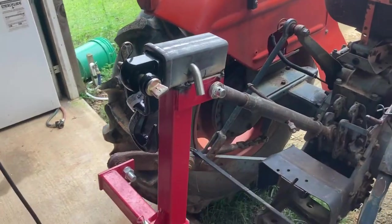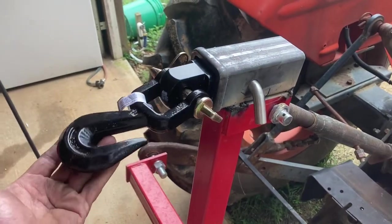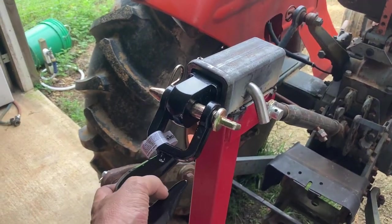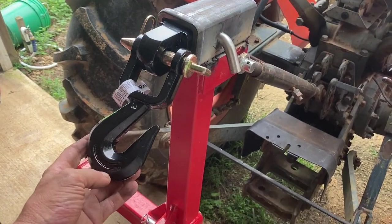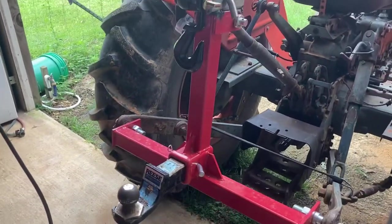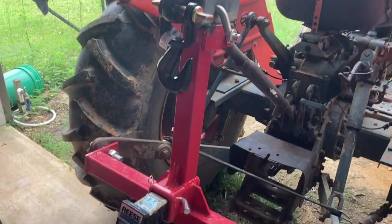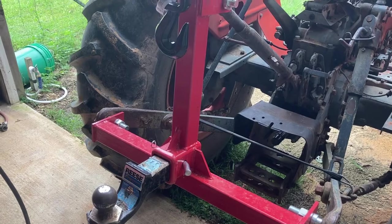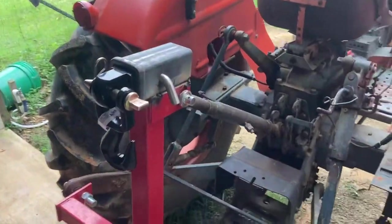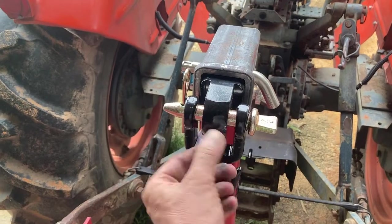I just tack welded this bit on top. This hook — which is a 3/8 and 5/16 style hook — it's going to need just a little modification to work perfectly. This is so we can lift things like telephone poles and logs. It's basically a skidder. We just got a few little bits, threw this together, tacked it up, looked at it — it's not quite perfect.